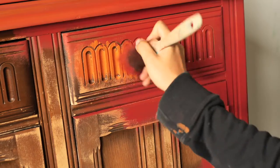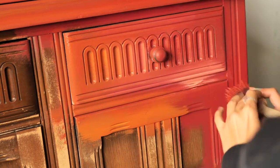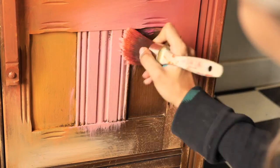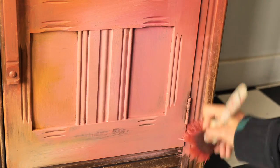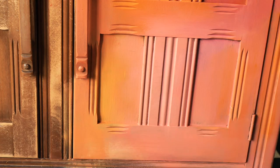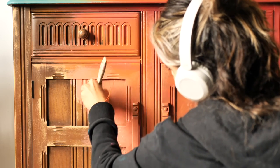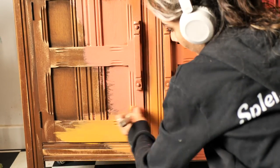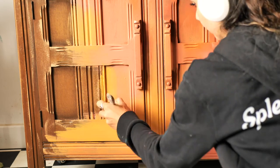Now I move to working on the bottom part — I'll put it on fast forward because it's the same process, just introducing more colors: Colonel Mustard and a mix of Pioni, Flamingo, and Tea Rose. Unfortunately I can't give you recipes for these custom colors because I just created them on the moment, directly on the piece. I introduced some Colonel Mustard on the bottom and it just looks amazing — I'm so happy I added this color.